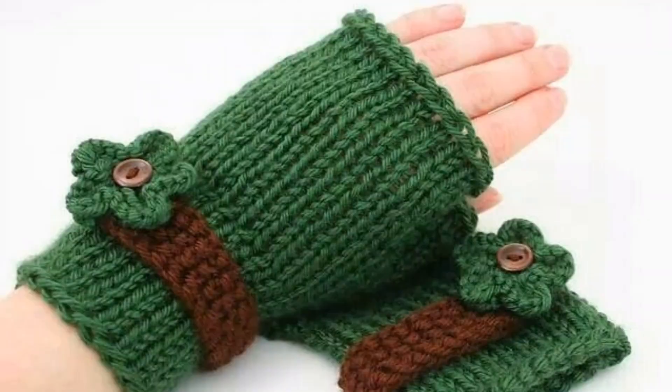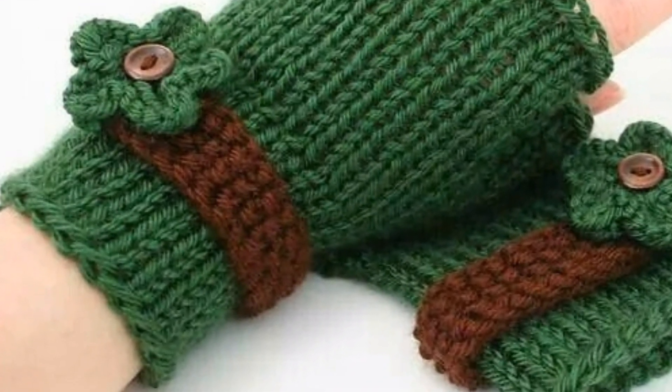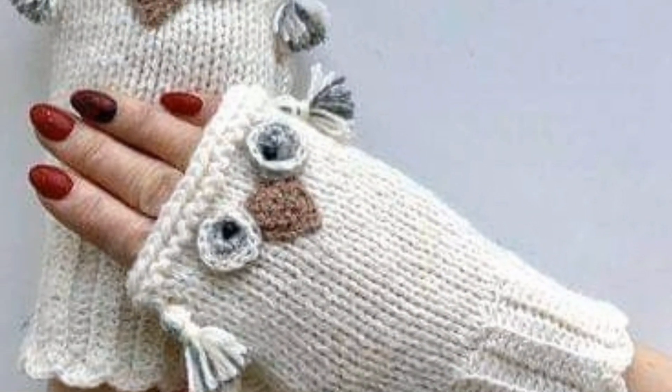I have brought some very gorgeous, unique and splendid crochet fingerless gloves pattern design ideas. Here are some crochet fingerless glove designs for women.